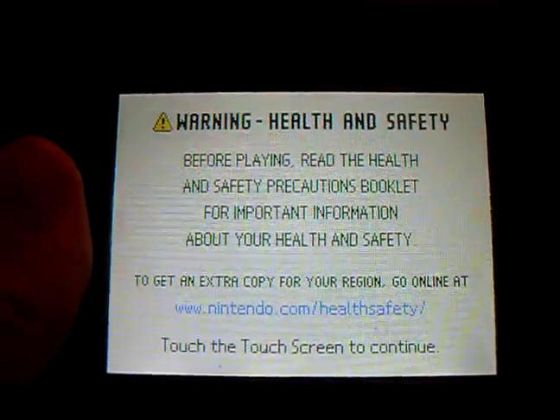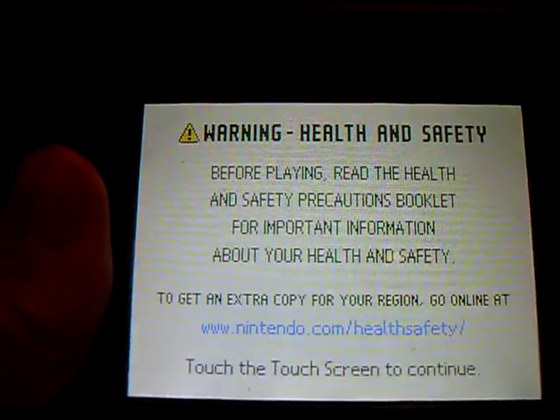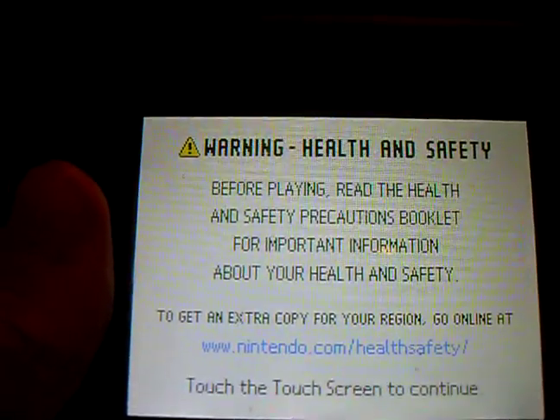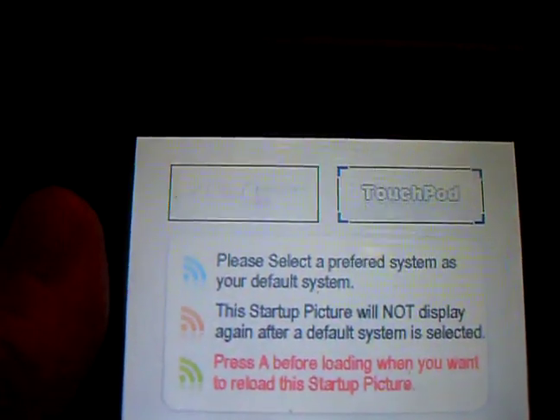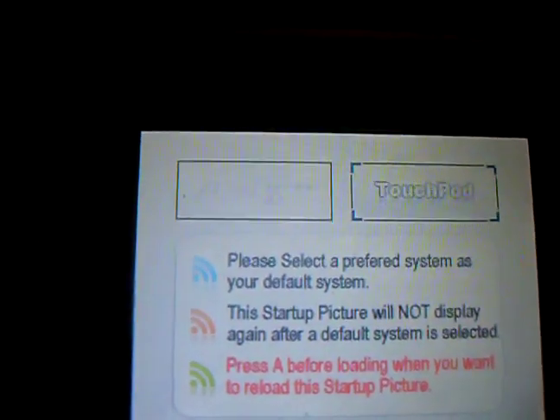Hello guys. I'll be showing you the touchpad firmware and you'll see how it looks compared to Sakura. When you first boot up your M3 you get into this menu where you can either choose Sakura or touchpad. So let's choose touchpad.